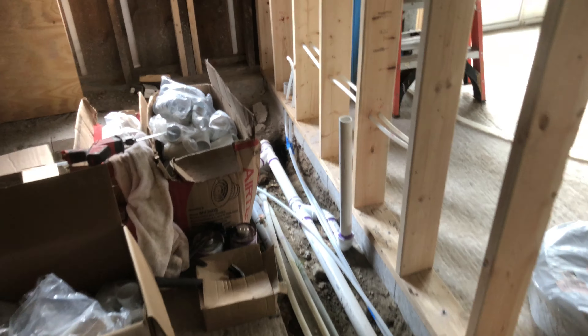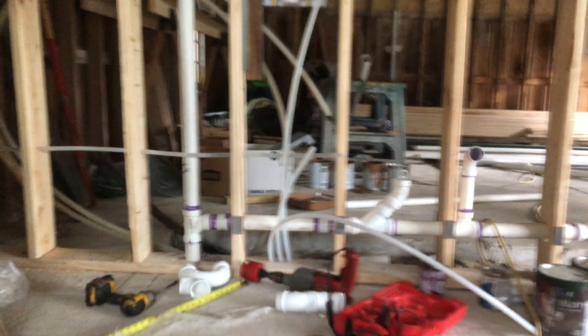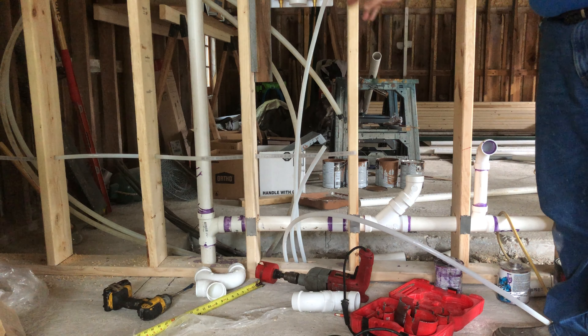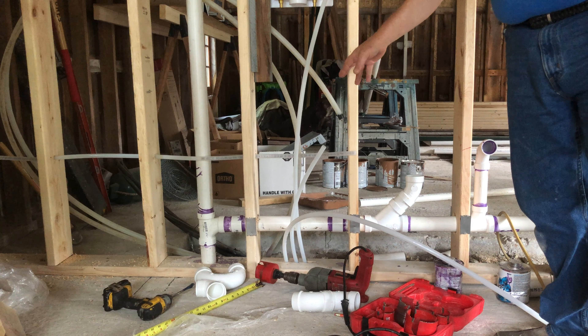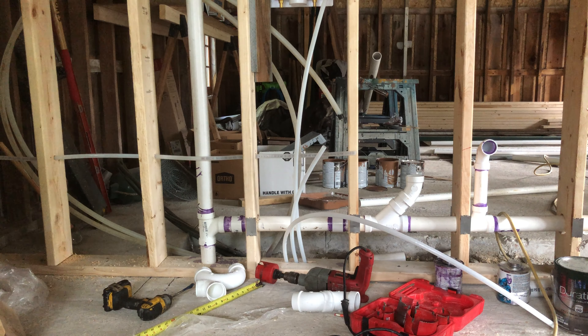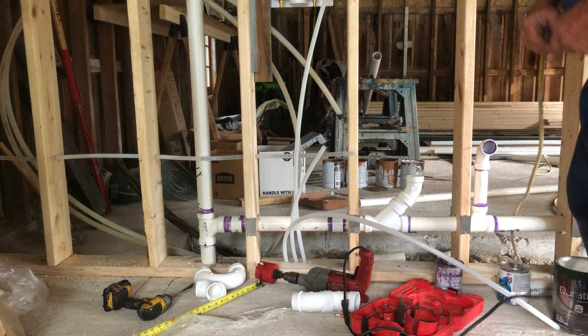There's going to be a wall right here dividing off the hallway, and today's project is to get that trap hooked in from the washing machine box and then get the rest of it in, so we're going to get it all tied together. The most important thing about a washing machine box is you have to have 18 inches of drop through to the trap, and then you can hook it up.